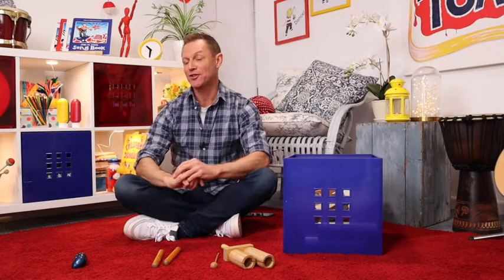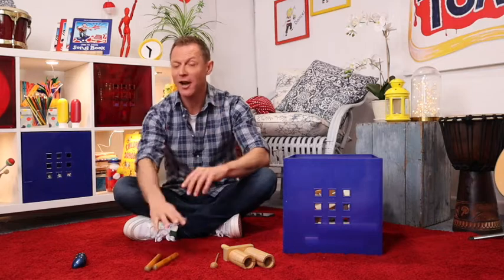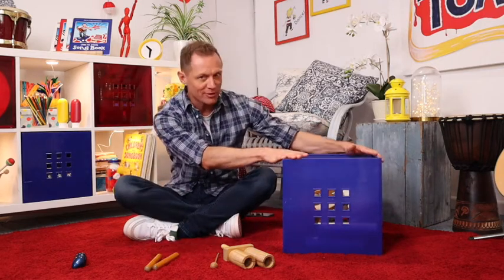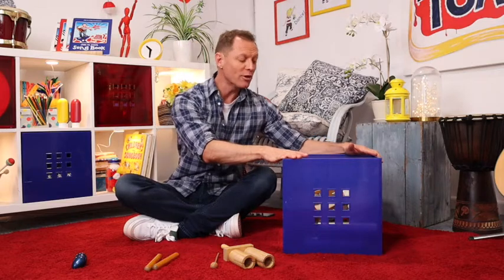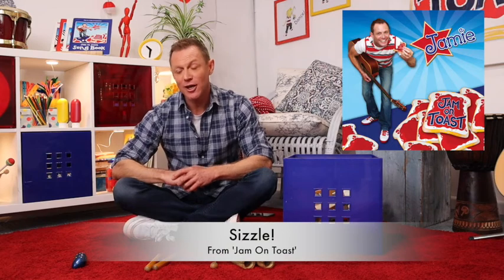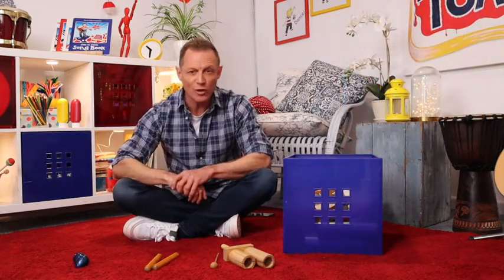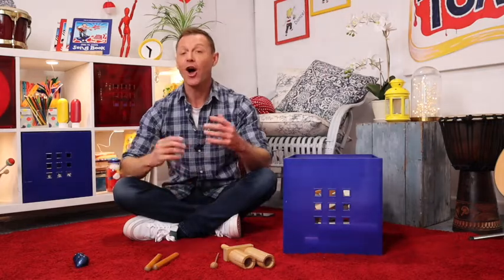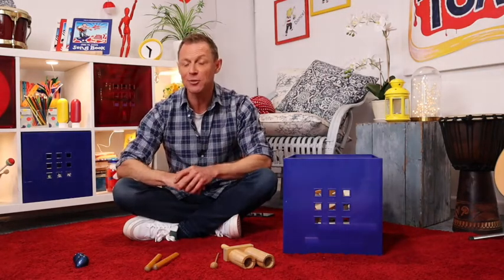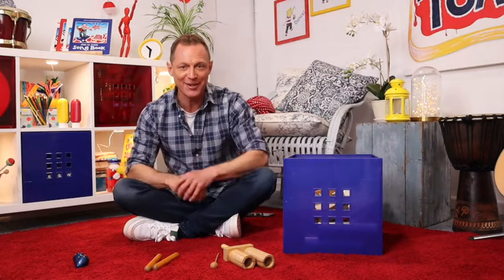In this little Jam on Toast Extra recipe, I'm going to be sharing with you an idea that you might like to try at home or in the classroom if you don't have a big blue box of happiness full of these beautiful percussion instruments. So let's go raid the kitchen and see what sounds we can make on things around the house. Let's go.